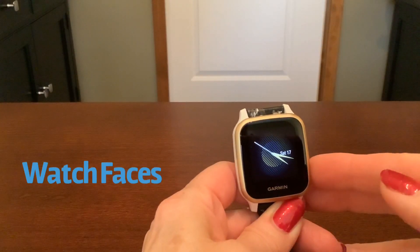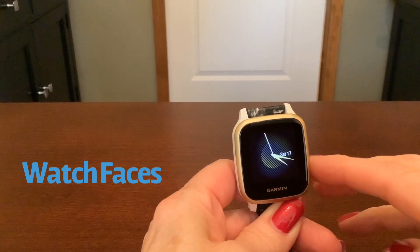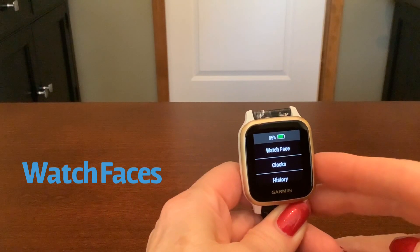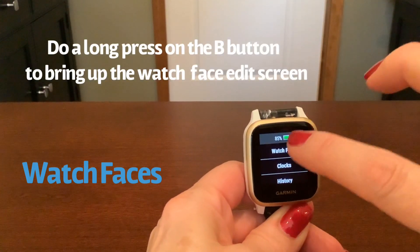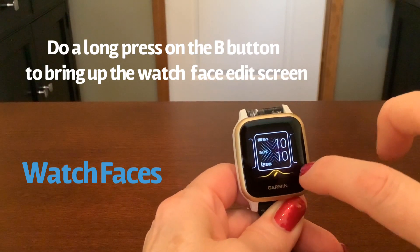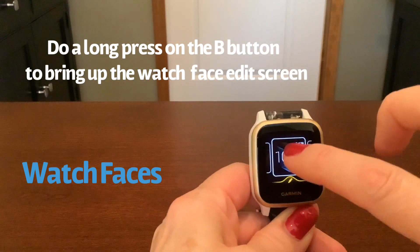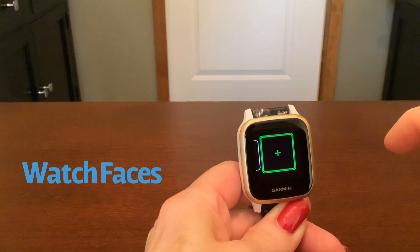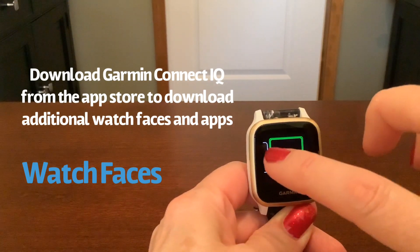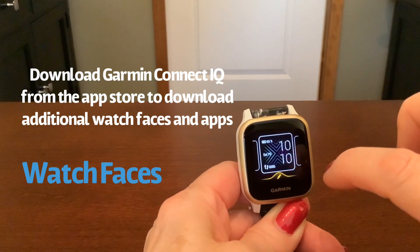The Venue SQ comes with three onboard watch faces. The one currently displayed is the default and is a simple analog watch face. To edit that, we're going to do a long press on the B button. Tap on watch face and you can see there's the analog, a different digital display, and another digital display. You can add watch faces to the Garmin IQ app. There aren't a lot of square ones at this point because Garmin has been doing round faces for so long. I'm going to pick this digital one.